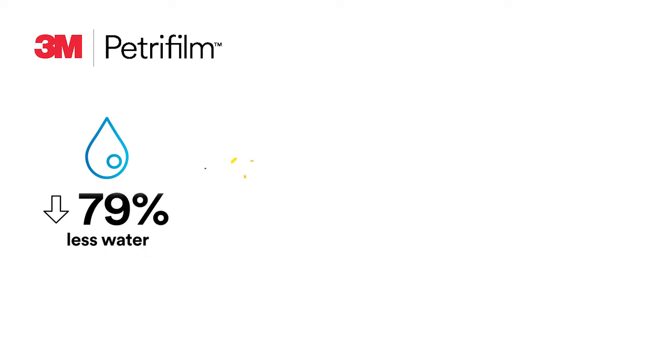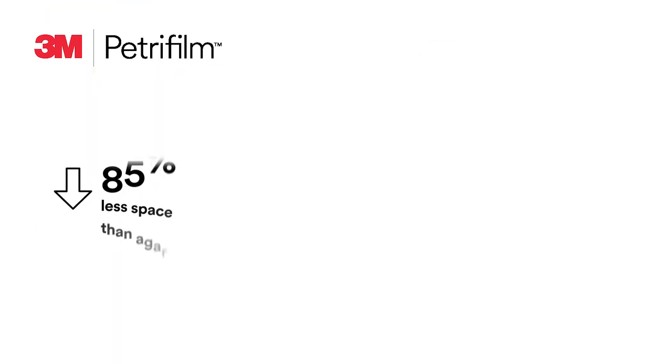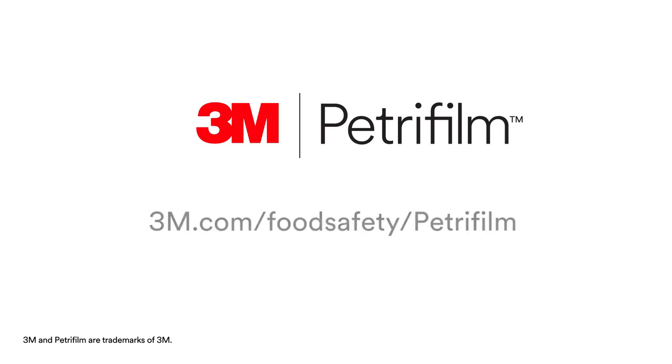From a sustainability standpoint, compared to agar methods, 3M Petrifilm plates consume less water and less energy, create less waste, and decrease greenhouse gas emissions. In 3M testing, our full portfolio of 3M Petrifilm plates require 85 percent less space than agar, reduce labor costs by 45 percent, increase technician efficiency up to 80 percent, and deliver usable data in half the time.